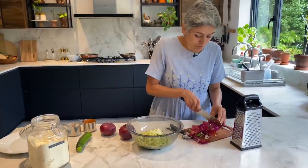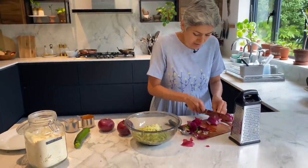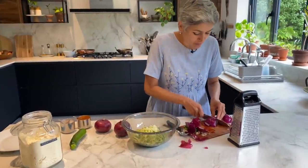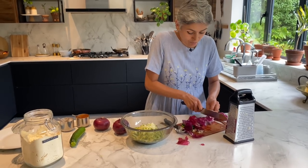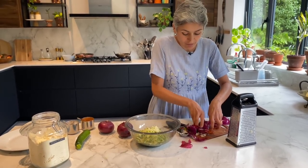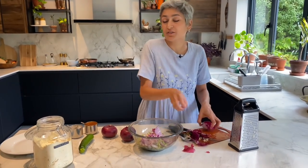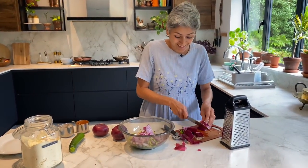Courgettes are a bit soft and soggy, and I've added the garlic for that lovely flavour. Red onions are purely for the crunch. I've got one medium-sized red onion and I'm going to thinly slice and add that. You can use normal onion, shallots — whatever you have at home — you just want that lovely crunch.